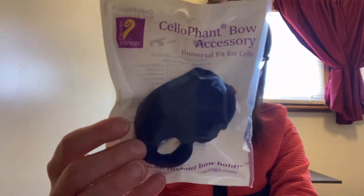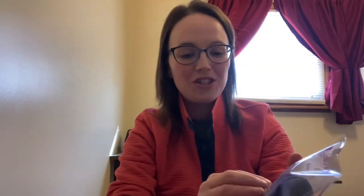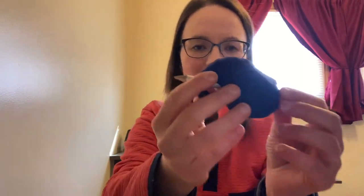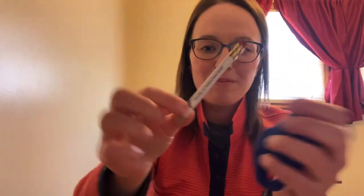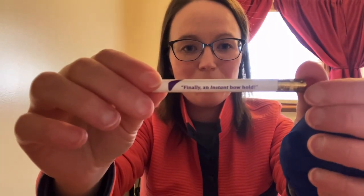The next one is for cellos, and I believe it also works for basses. It's called the Cellophant — it's an elephant that goes on the cello bow to help with your bow hold. They have really great packaging, and one of the coolest things is that inside both accessories they included a very short pencil — kind of like the stick of the bow — with their website Things for Strings on it and their slogan 'Finally an Instant Bow Hold.' That's a cool extra that comes with these accessories.